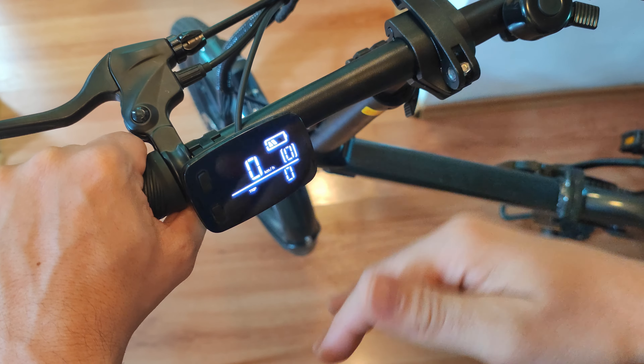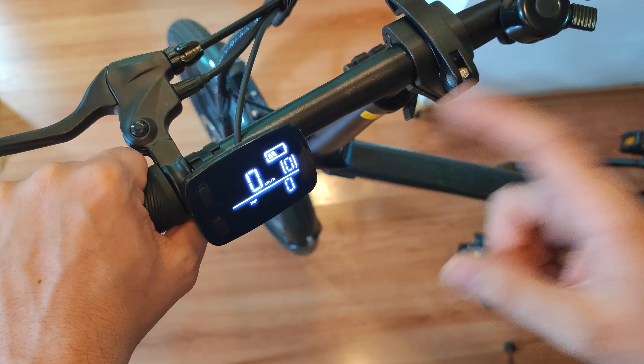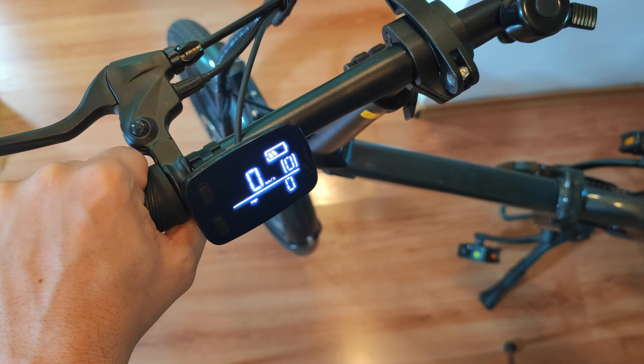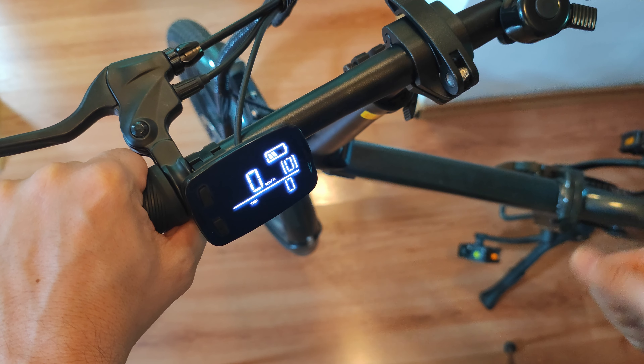As simple as that, you change the bike from European to international unlocked mode. You can always switch it back — the procedure is the same. Select 25 kilometers per hour and that will set the throttle back to walk assist, disable the speed unlock, and lock it back to 25 kilometers per hour in assisted mode only.